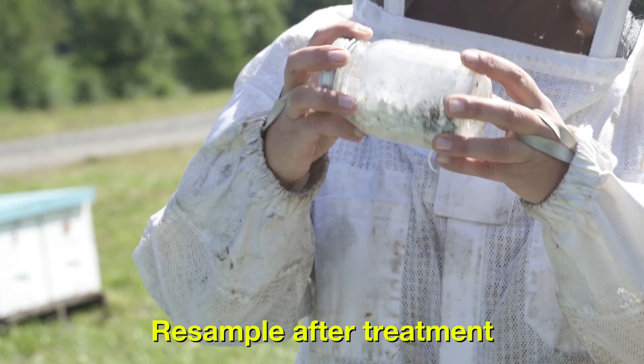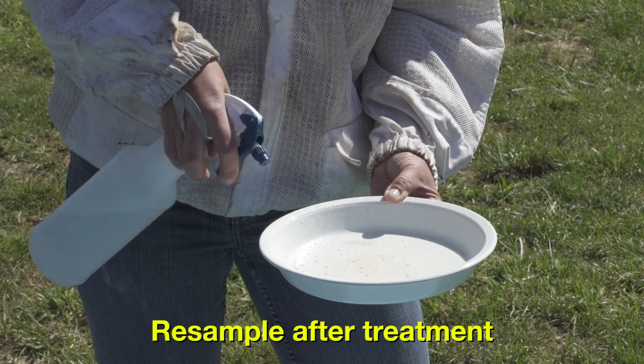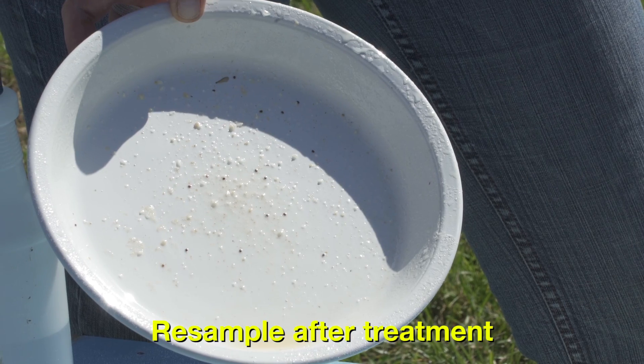Resample the colony's mite levels after completing treatment to confirm that the treatment was effective and that mites are not developing resistance.